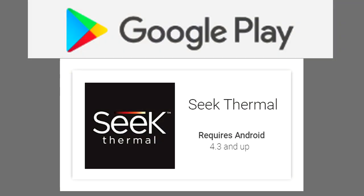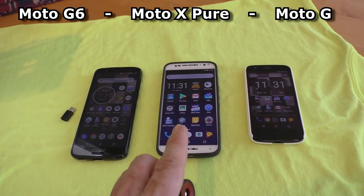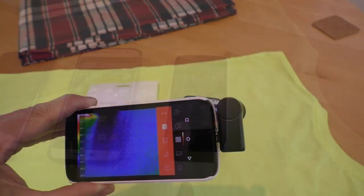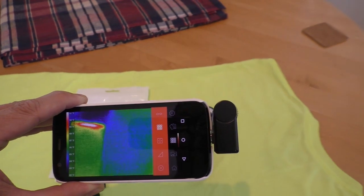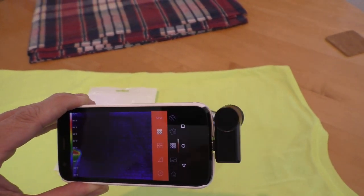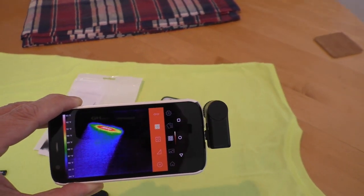You download the Seek Thermal app from Google Play. The camera works in a Moto G6, Moto X Pure, and a first generation Moto G. The first generation Moto G has a really low spec value — it's got a slow processor and one gig of RAM. So the Seek camera can work on even a low-end device.